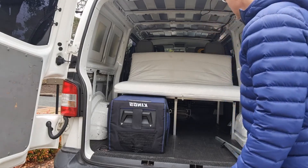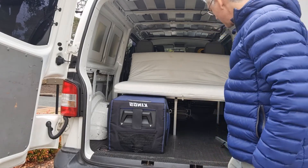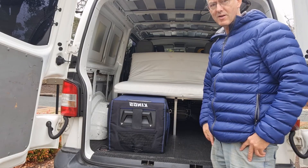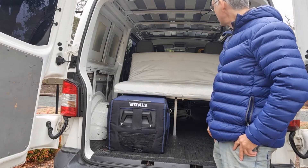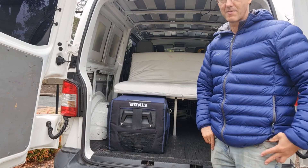Next up is basically the kids beds, which is what I'm going to work on next. How can you fit kids beds in here, you might ask? Well, I've got a plan and I'll show you that next time.